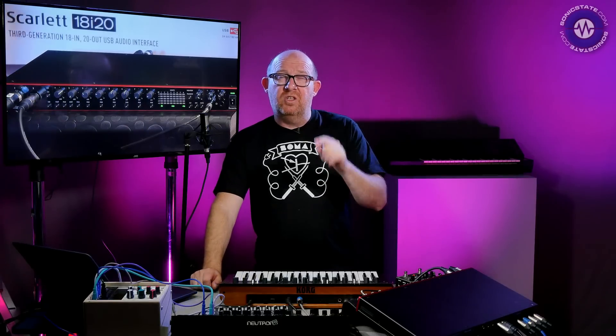The Scarlett third-generation range is available across eight models. We were looking at the 18i20 here, which comes in at £449 UK. You can go right down to the Solo and pay as little as £99. I'll put all the pricing in the show notes. I like the sound of it - it feels like an improvement. With the 18i20 you do need to use the more complex routing in the software. I'd like to see MIDI control of the mixer features, and maybe a high-pass filter on at least two channels. Overall it's a fairly solid system, as long as you're running macOS above 10.12 and remember to use a decent USB-C cable - because they're not all the same.